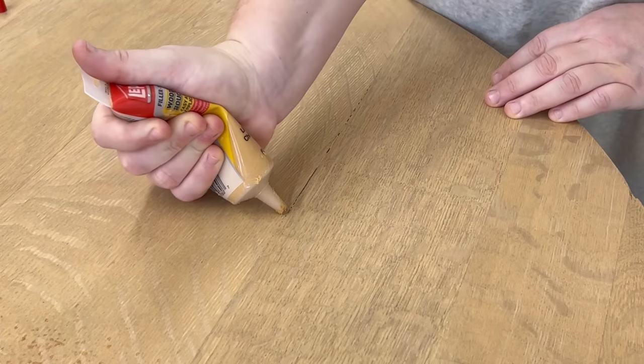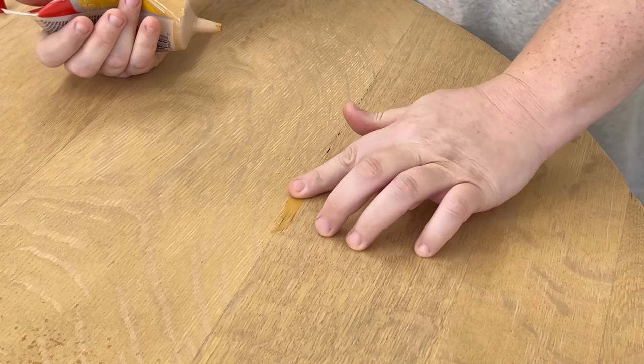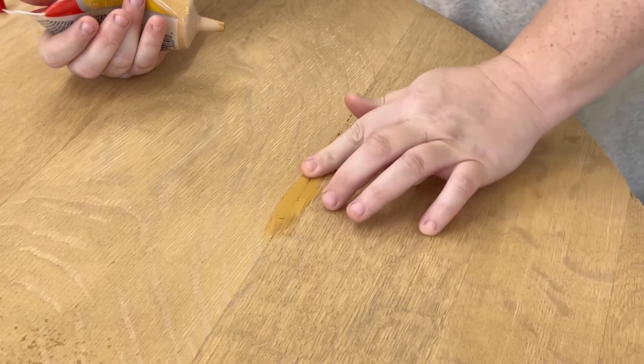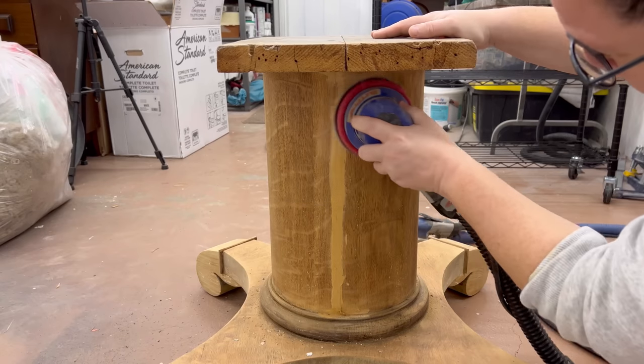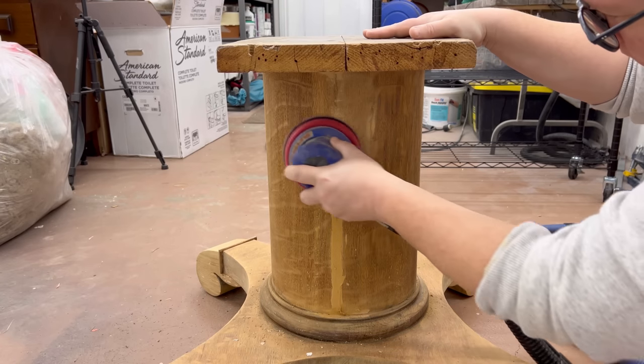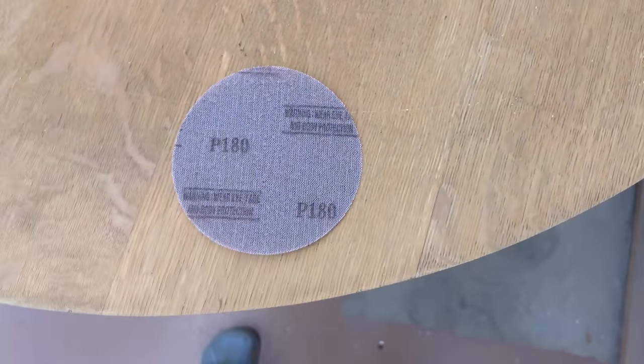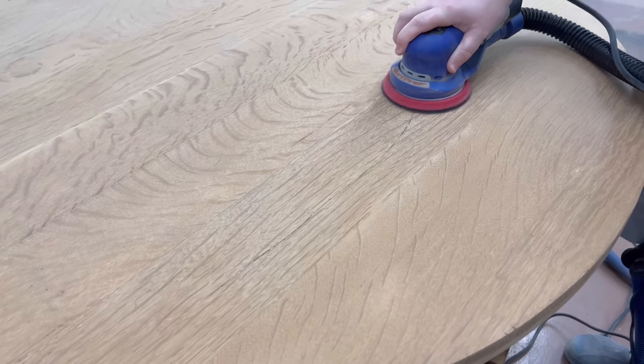I had a few other little spots on here that I wanted to fill in before I did my last sand, so I did that and then I went back over to the base. The same procedure here — 120-grit to smooth everything and get all of the wood to a consistent color — and then I moved up to a 180-grit for my final smoothing sand.